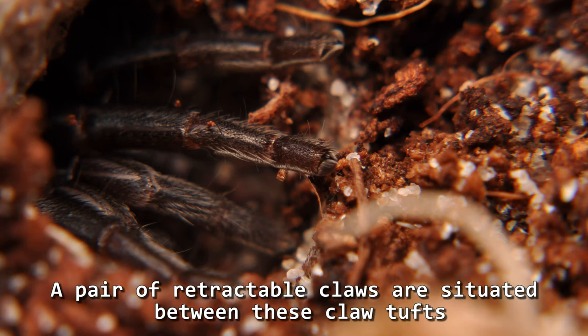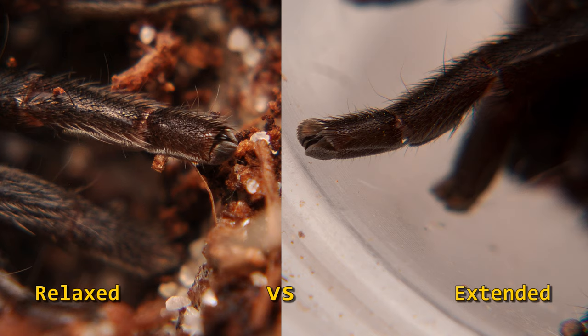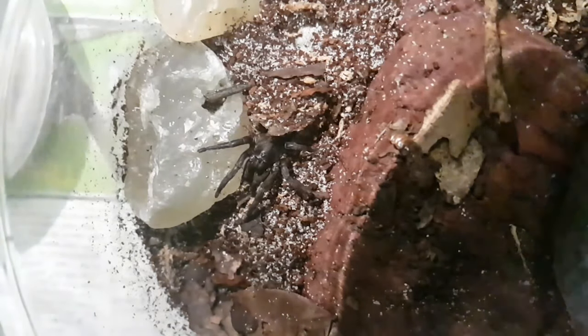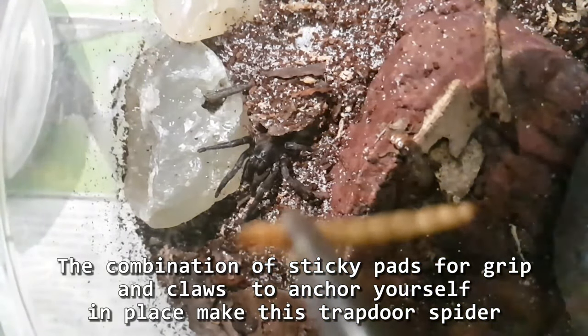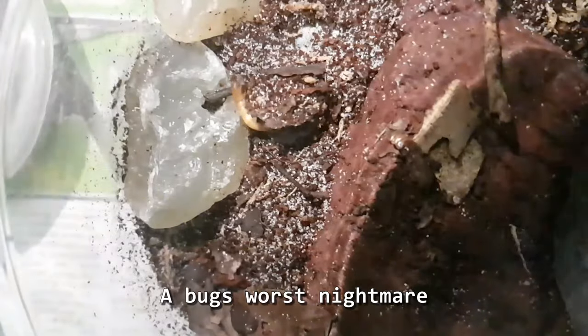A pair of retractable claws are situated between these claw tufts. These help deal with uneven terrain and act as anchors to the silk of the burrow — relaxed versus extended, basically grippers off versus grippers on. The combination of sticky pads for grip and claws to anchor yourself in place make this trapdoor spider a bug's worst nightmare.